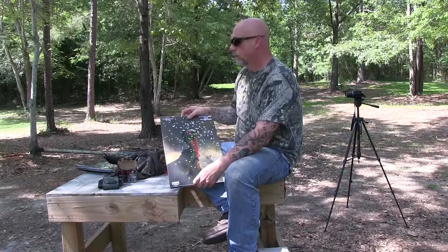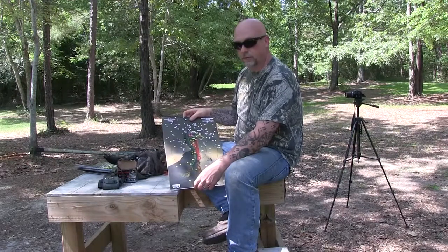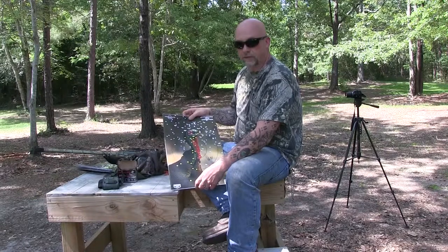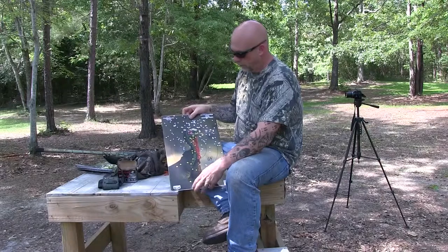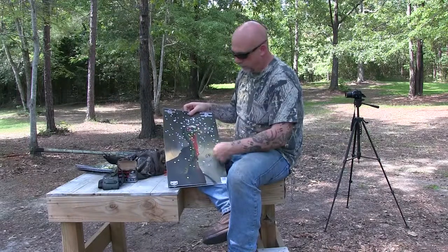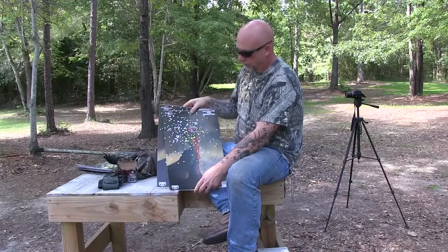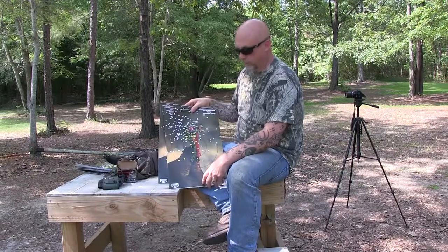Here are the results of our day on the range shooting the Benelli M2 field using the Indian Creek choke. I can tell you right now I'm kind of dissatisfied with the results compared to the other two chokes. At 40 yards, 64 pellets in the circle area. Here's 30 yards — I think I pulled a little bit on that one, but I don't think it would make that much of a difference.